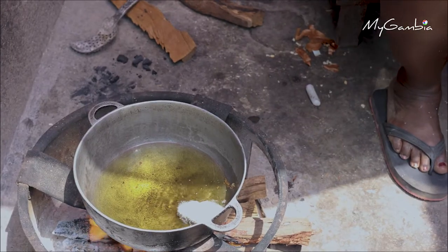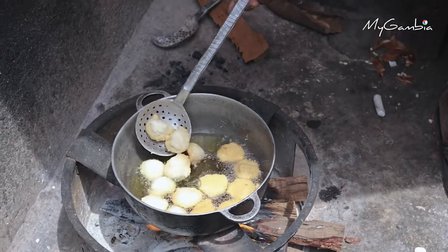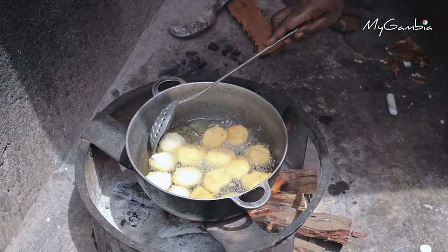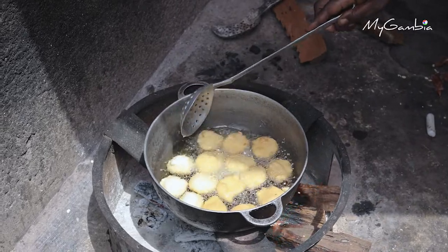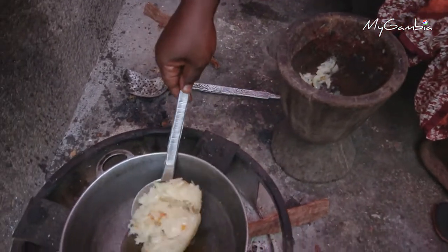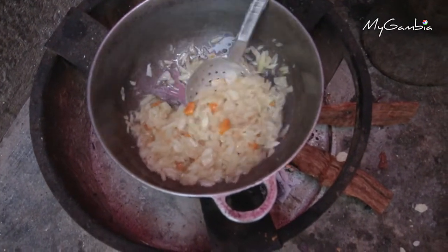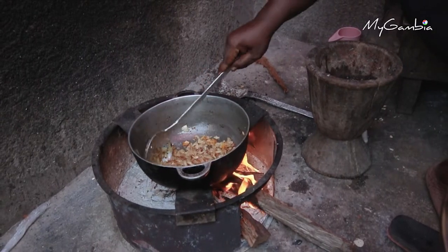The Akara is deep fried into small bowl shapes by putting the mixture into hot oil using a spoon for measurement. After frying the Akara, stir fry the onion in a small amount of oil until it caramelizes, then serve it with the Akara.